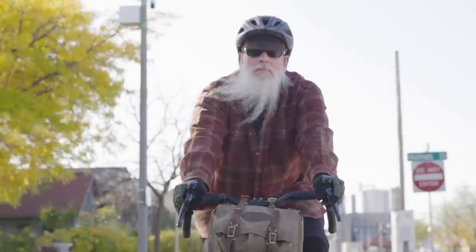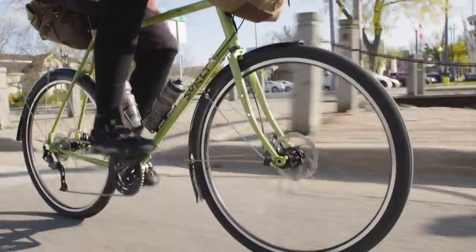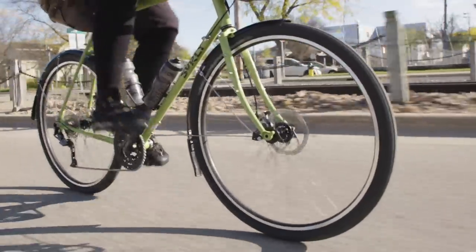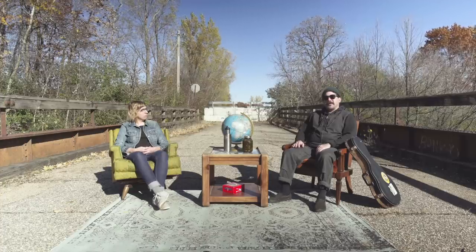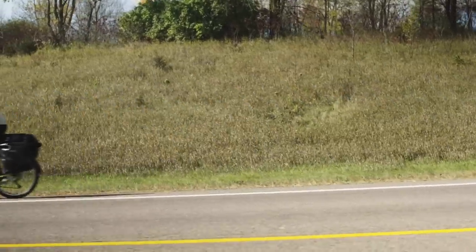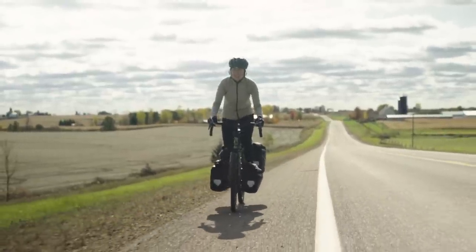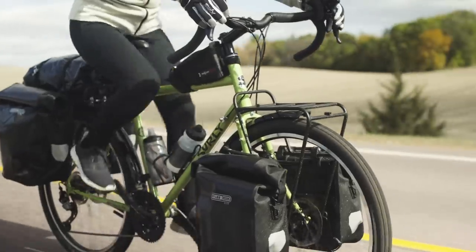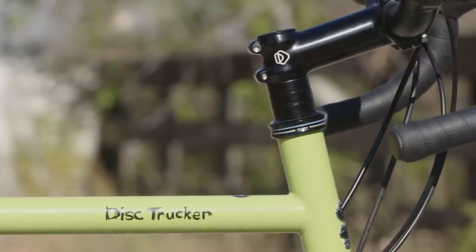When given the opportunity to take a fresh look at the Disc Trucker frame design, I approached it along the lines of trying to fit more people better. A couple of the ways we did this was to decrease standover height and increase head tube stack. The decreased standover height allows you to get off the bike when it's loaded, and increased stack height allows the rider to get into a more comfortable position for all-day riding without having to run 50mm of headset spacers.